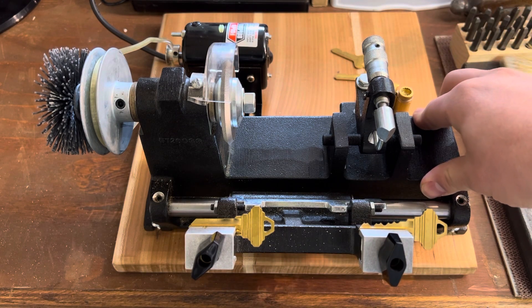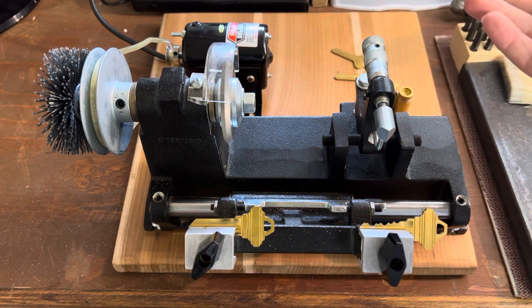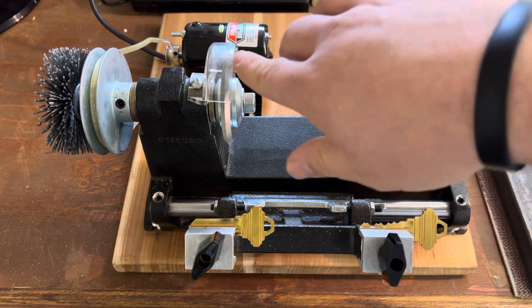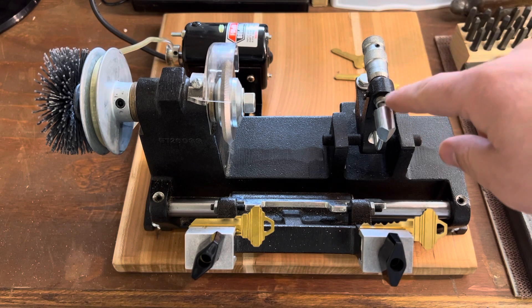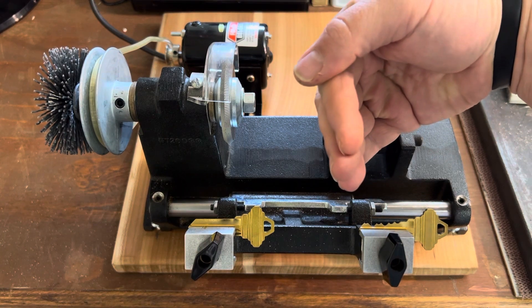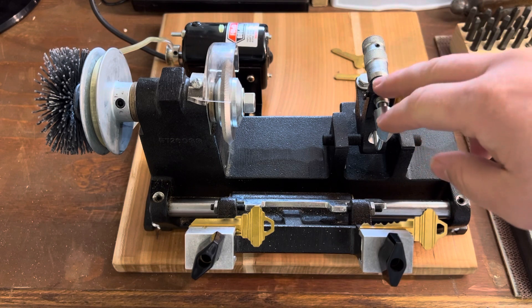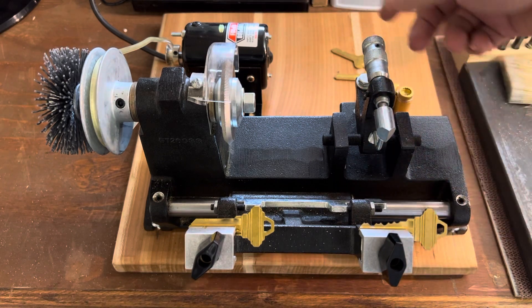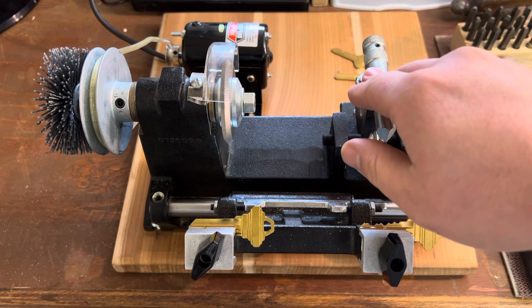I'm going to be doing a three-part series. Part of it is cutting flat steel keys with this machine, since it has that cutter and tracer for flat steel. I'll show the duplicator version — all three cutters, all three tracers — and show how they cut and the differences between them. Also, the duplicator-specific tracer allows you to do straight plunge depths like with KW11 and six-cut GM, where you just plunge it straight down. This configuration will have a hard time duplicating those, but you can swap back and forth if you need to duplicate a large amount of KW11 or six-cut GM.